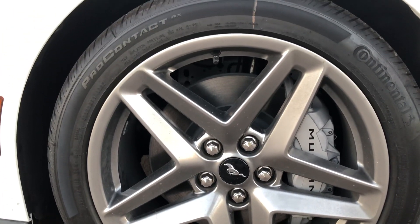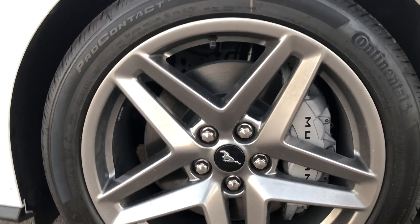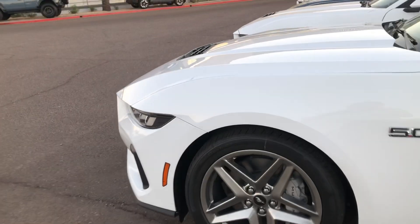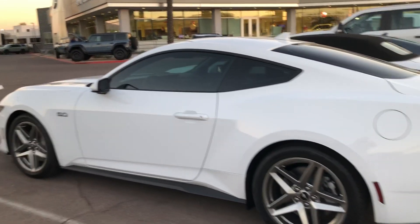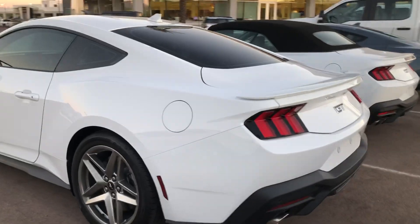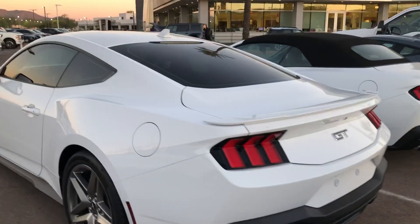As we know, the front brakes on these are Brembo — it says Mustang and is colored gray or silver, but you've got four-piston Brembos in the front and regular brakes in the back, just like on all the previous Mustangs.